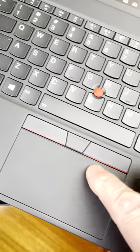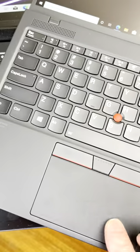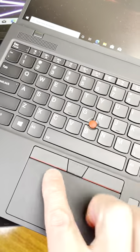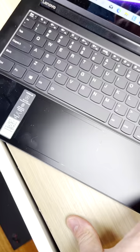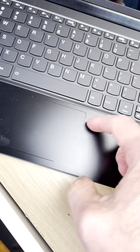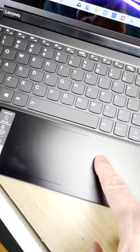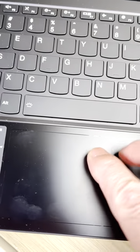Until now, every one of these PCs has just used one of these diving board mechanisms. We've got a nice nipple we can use there, but the diving board mechanism — it's okay, but you can't click anywhere. You can only click in certain spots, and in some spots it feels good, some spots it doesn't. But have a look at this Lenovo Yoga 9i — it's amazing. It just has an area where the trackpad is, and it's got haptic feedback, exactly like a Mac.